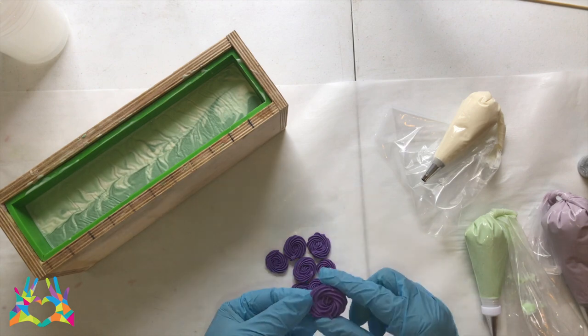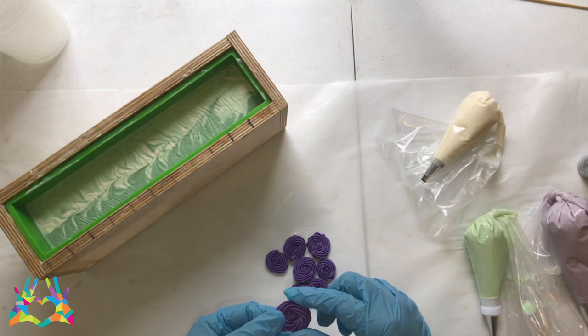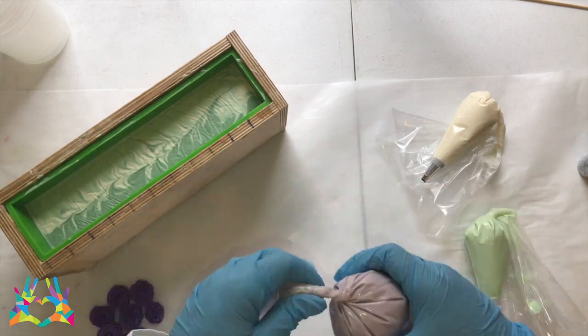I have pulled out all of my piping bags and they are now ready to go, along with the dark purple rosettes that I previously made.